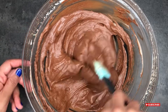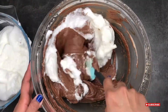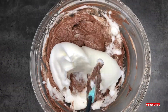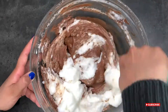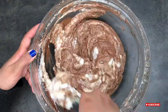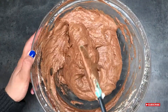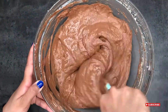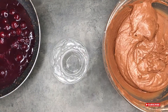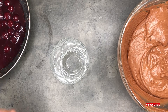Fold the egg whites into the chocolate mixture. I've done this a little bit at a time just so it's easier to fold in and it combines better. In the recipe it says to take the chocolate mixture and fold it into the egg whites, but because I had the chocolate mixture in a larger bowl I did it the other way around and it worked just as fine.